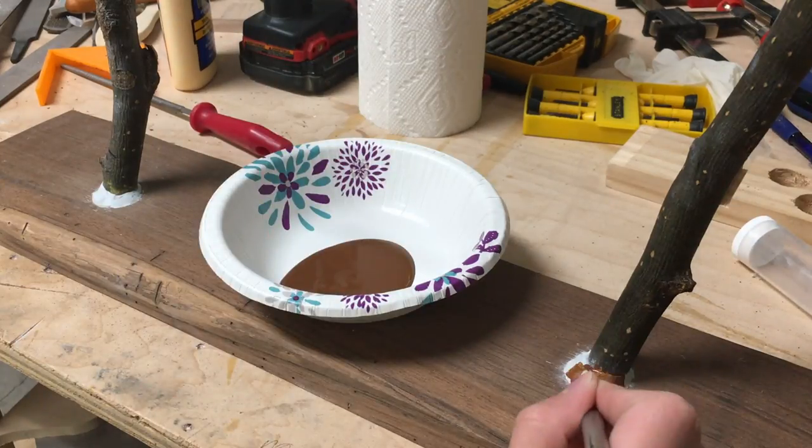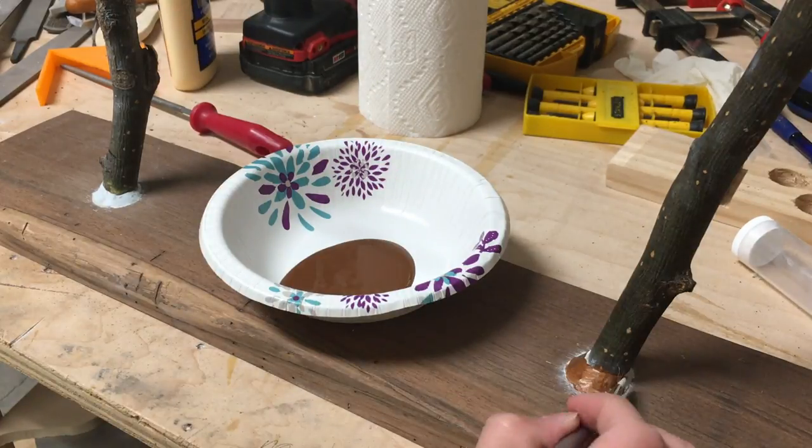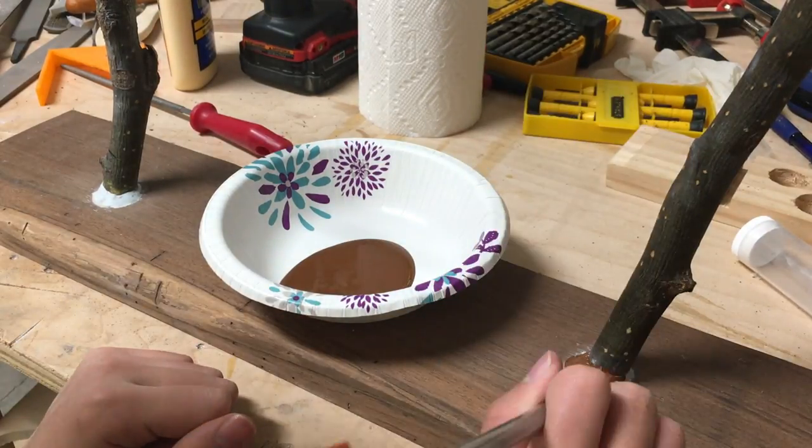Now I'm going to cover up the light blue epoxy with brown paint to hide the epoxy more so it doesn't pop out so much.